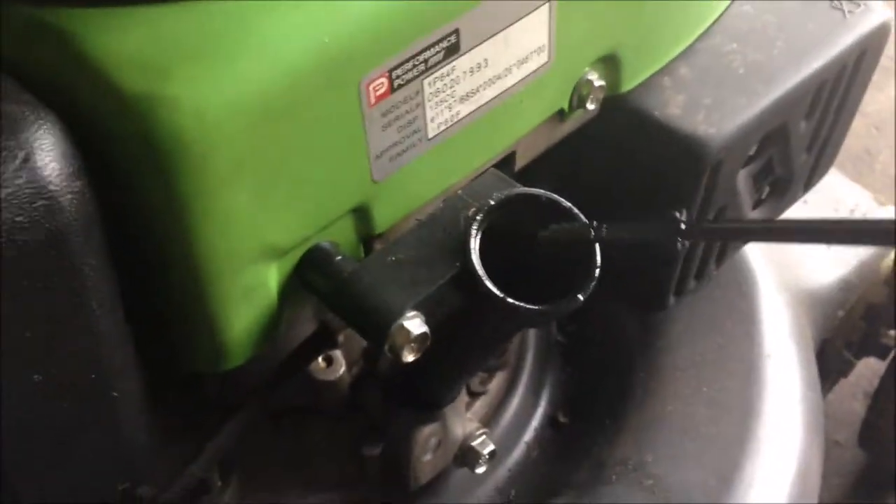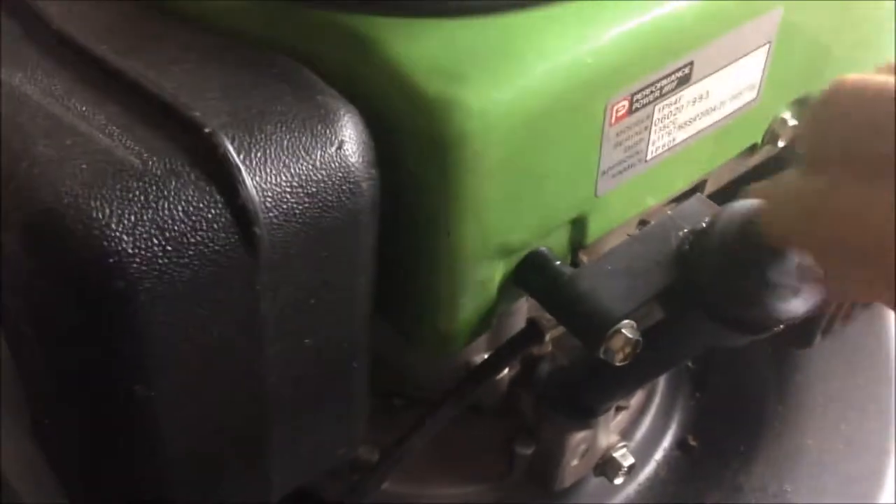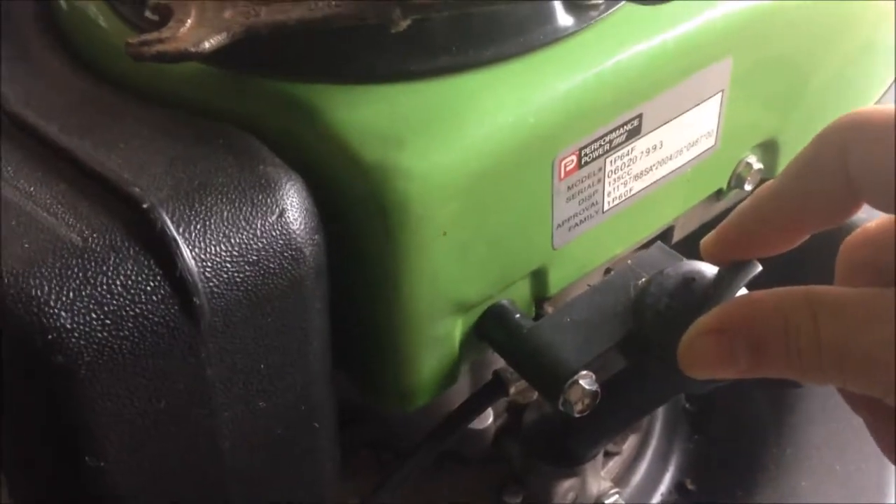This is how to properly check your oil level on your lawn mower. Then put it all the way back — it doesn't need to be too tight, just a little bit of pressure is fine.